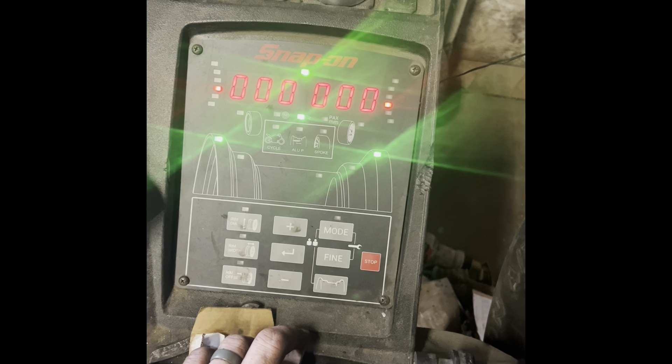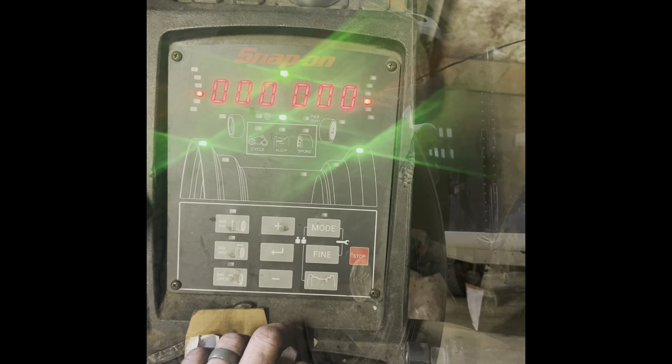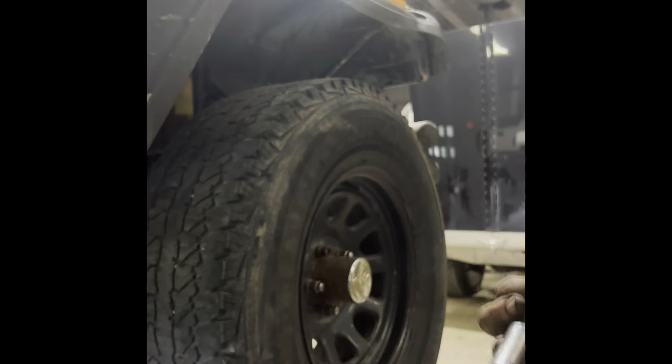Even on the fine adjustment we're zeroed out. I always like to hand torque wheels.